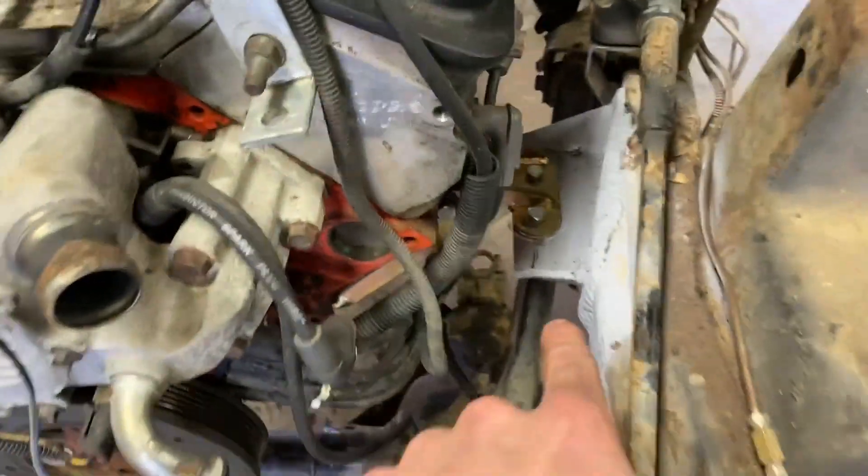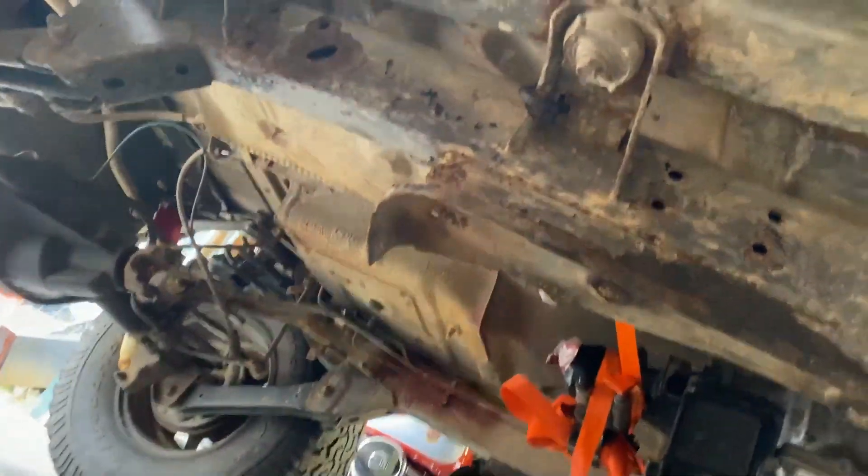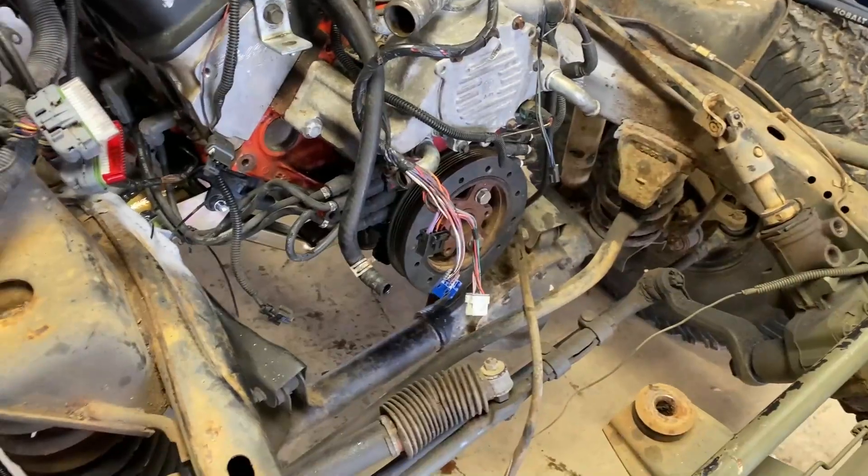Bolted in. Strapped up and waiting to go to the shop for the new transmission mount. Gabe, I think we did good. It looks good.